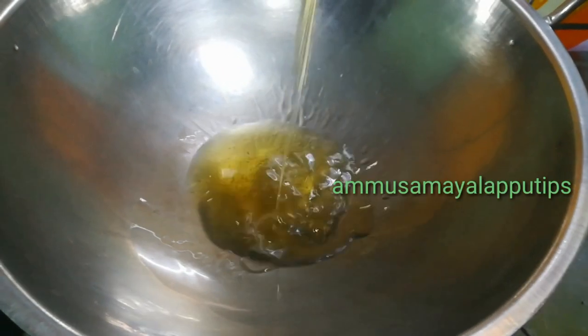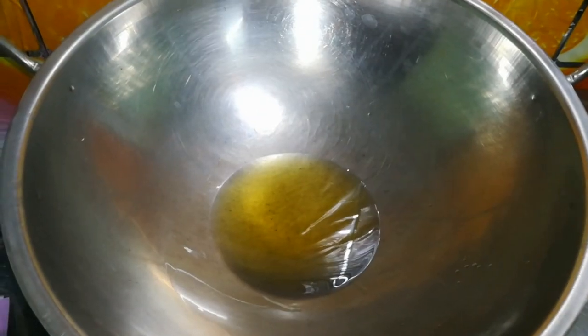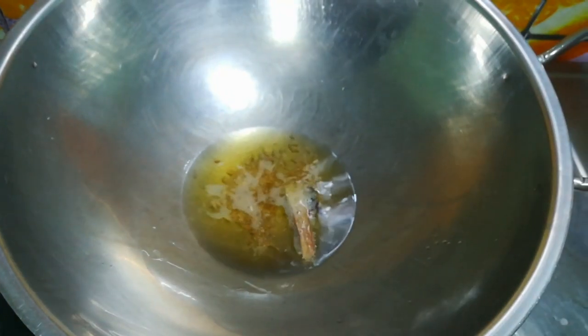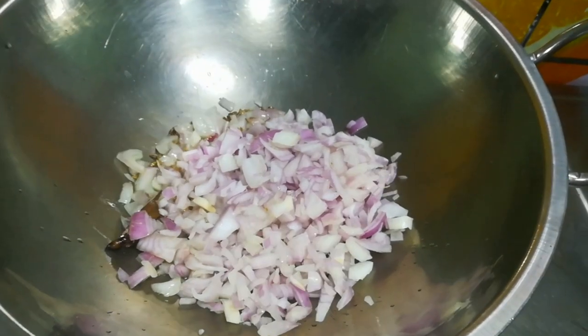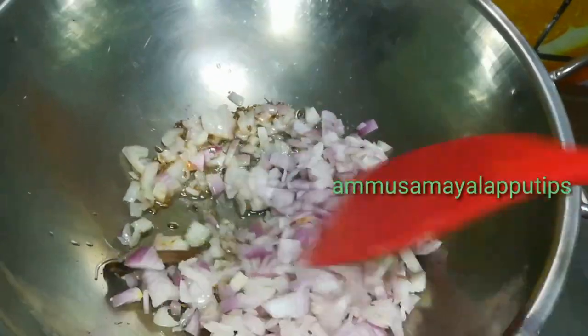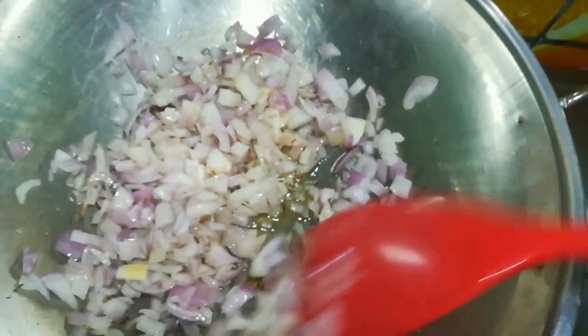Let's add oil — I'm going to add 4-5 tablespoons. Add 2 grams of water, or if you want, add 2 tablespoons of water. Add 1 tablespoon of oil, 1 teaspoon of water. You can also cut the mushrooms in a high flame.